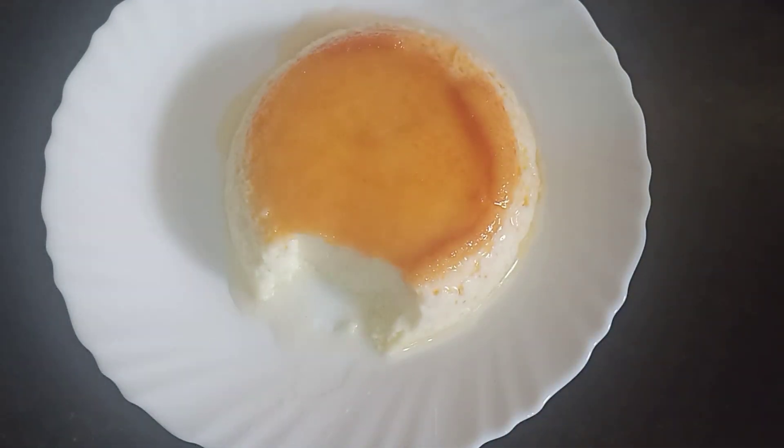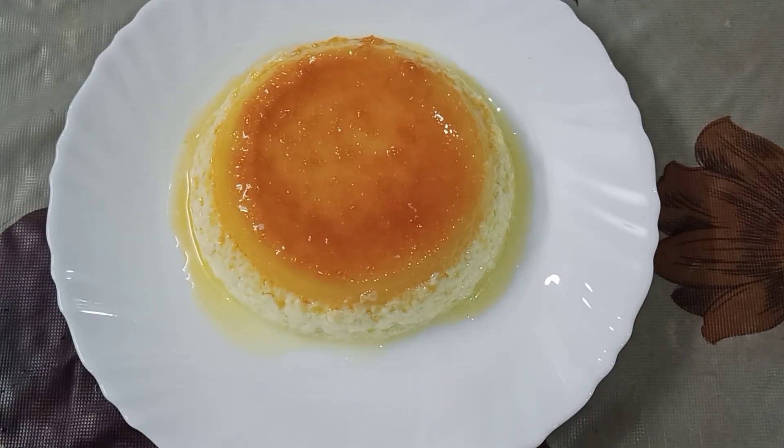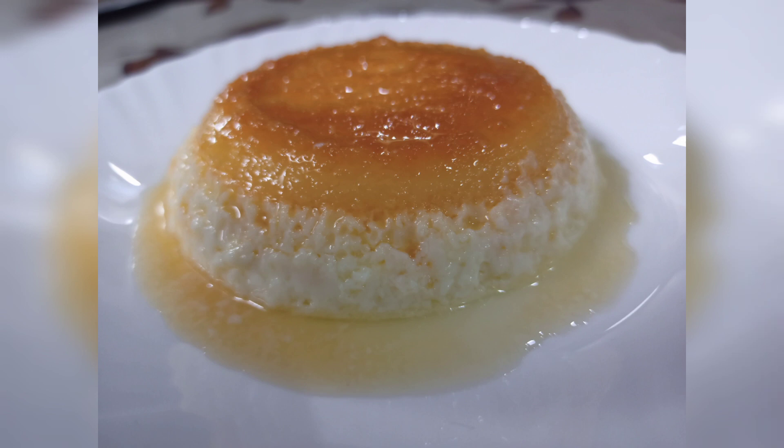Let's try this pudding and enjoy this pudding. Please like, comment, and subscribe. Thank you.